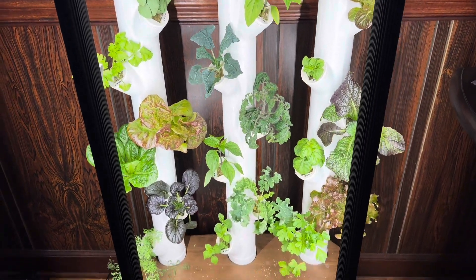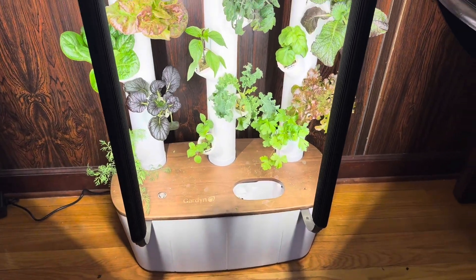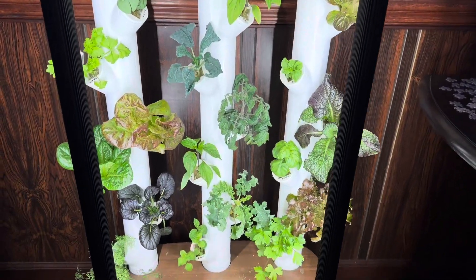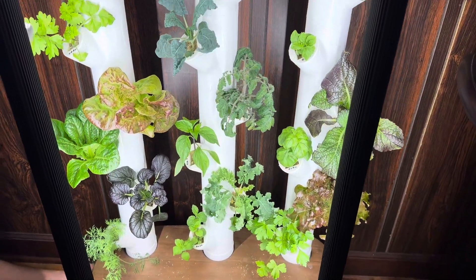Welcome to Sunny Approach. Today we are going to completely change the water on the garden and then put in some new plants and all sorts of things.